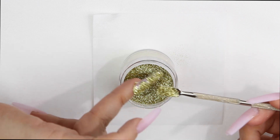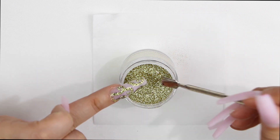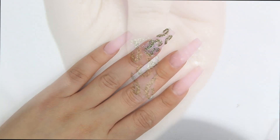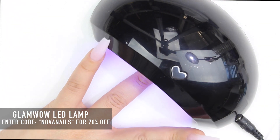I tap off that excess glitter and I do it one more time. Look how beautiful that looks — just sparkly, I love it! Now I cure it for just 40 seconds.